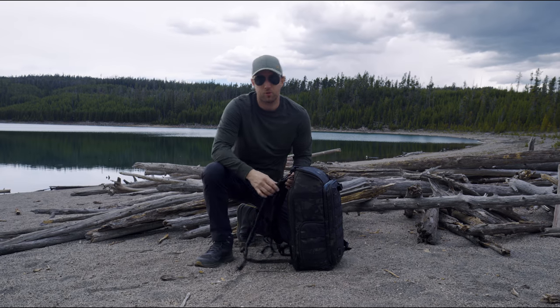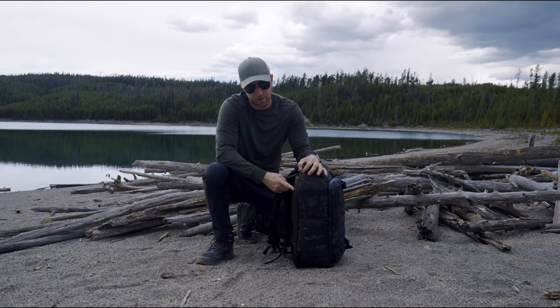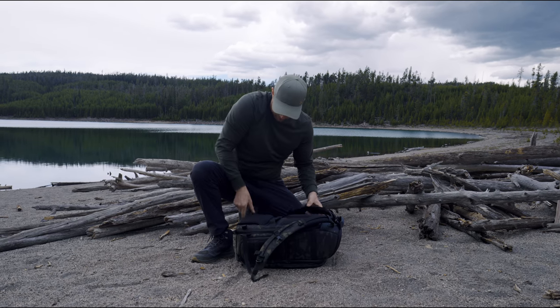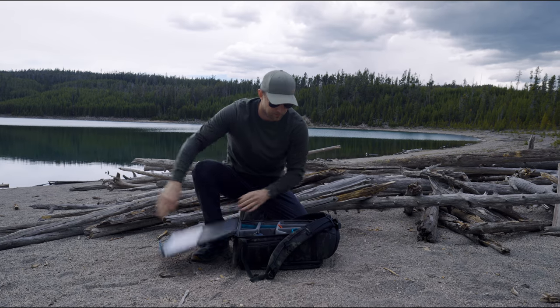One thing I like is these straps got moved to the back. Before, they were on the back panel, so when you opened it up they'd get dirty. Now when you open it up, they're clean and you're good to go. It's the little things that make a difference.